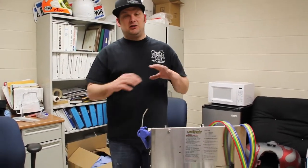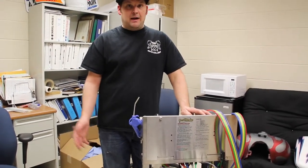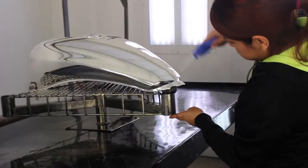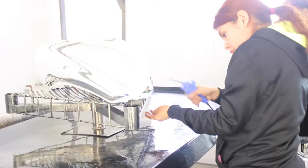As you apply the G4 and G5 solution, that's when you start to see your chrome come into play. You'll actually see the chrome start to fall off in the solution. Once that's done, we'll go back and rinse it one more time, and then you have a chrome product. There are a lot more little steps and details in between, but that's a quick rundown of how it functions.